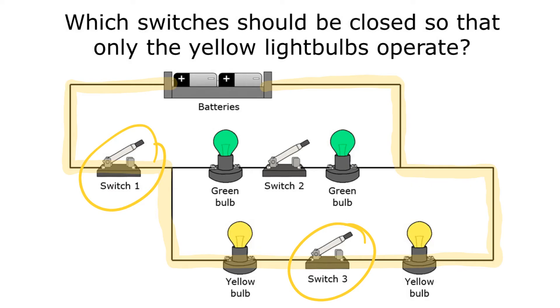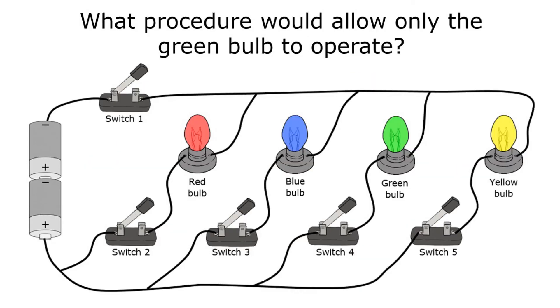If I keep switch two open, the green bulbs will not turn on. Switch two is part of the path that contains the green bulbs. Remember, electricity goes all the way through a path or not at all — so as long as I keep switch two open, those green bulbs will stay off. It doesn't matter if the green bulbs are before or after the switch; electricity goes through the whole path or not at all. So for this question I would close switches one and three to turn on the yellow bulbs.